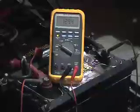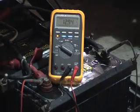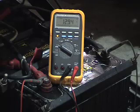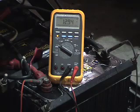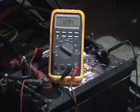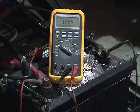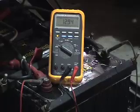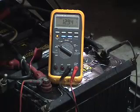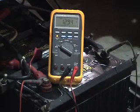Prior to doing any cranking circuit testing on any vehicle, you must first establish and verify that you have a good battery system. Check your open circuit voltage on your battery system — whether you have one battery or four batteries hooked in series or parallel — and ensure that you have the minimum required cranking voltage. No matter what you are doing electrically on a vehicle, you must have good battery voltage, whether it be cranking or charging.